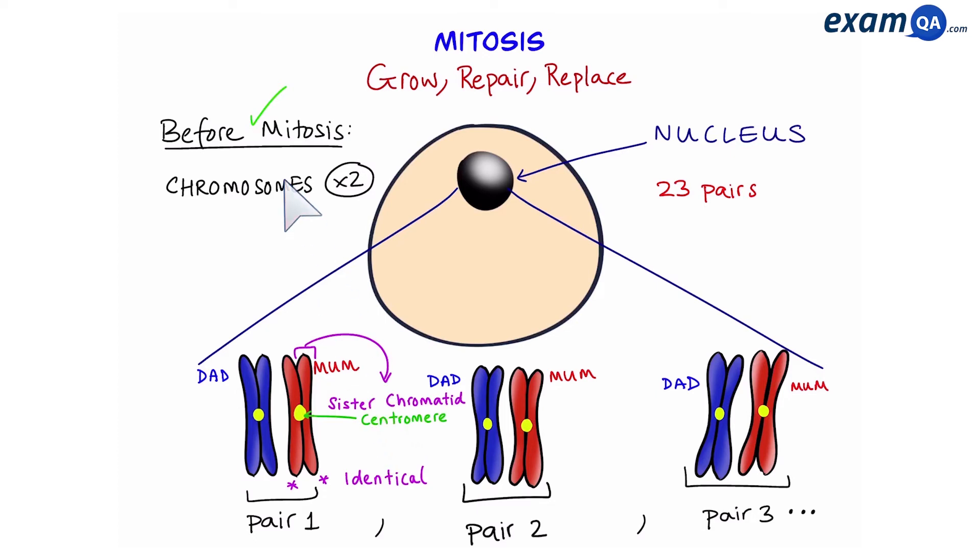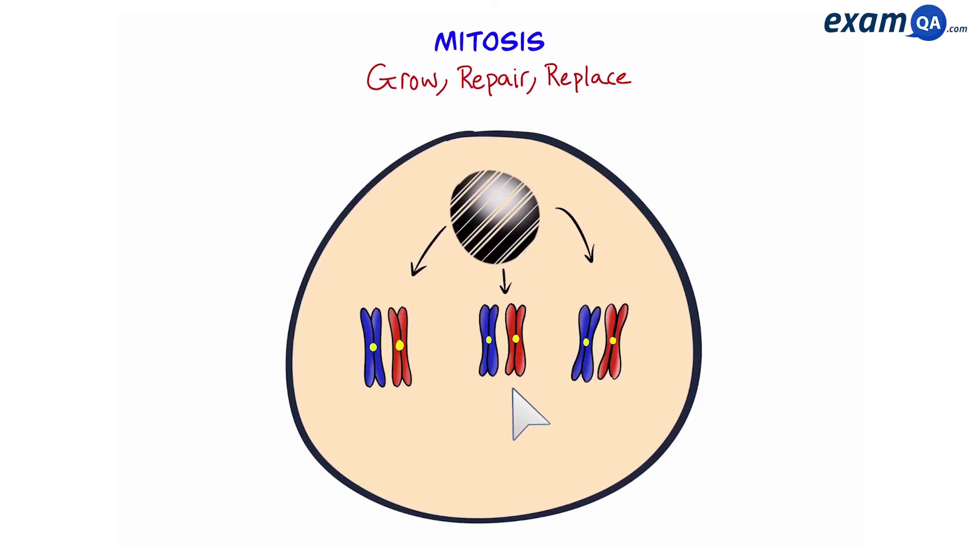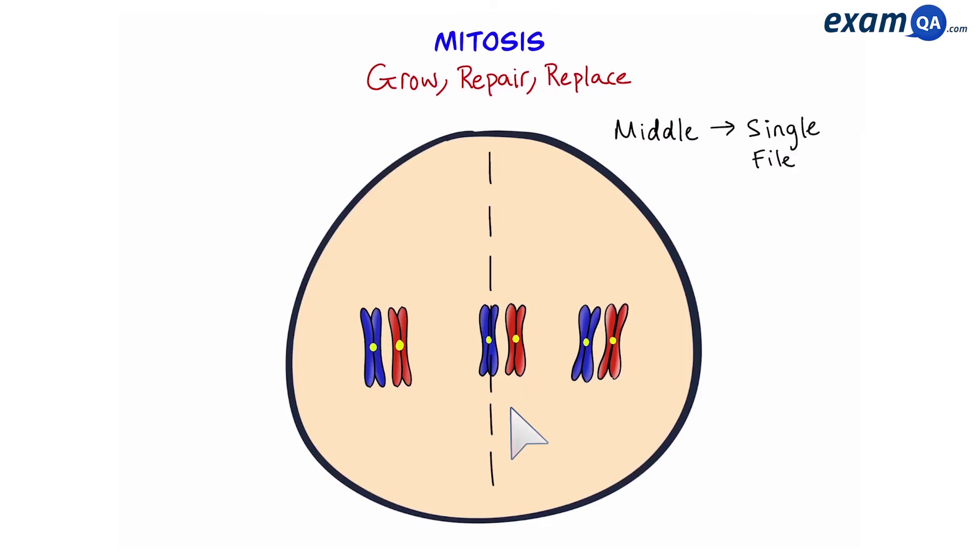Now we're ready for mitosis. The first thing that happens is that the nucleus breaks down, and all the chromosomes are now released into the cytoplasm of the cell. Next, the chromosomes are going to line up down the middle of the cell in single file.